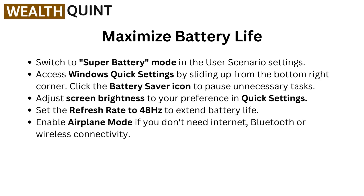Now to maximize battery life. Switch to super battery mode in the user scenario settings. Access Windows quick settings by sliding up from the bottom right corner. Click the battery saver icon to pause unnecessary tasks. Adjust screen brightness to your preference in quick settings.